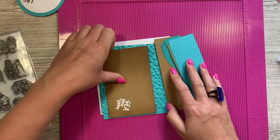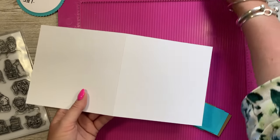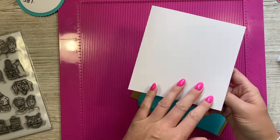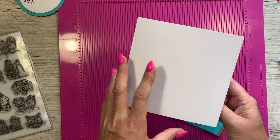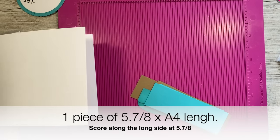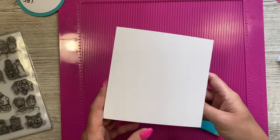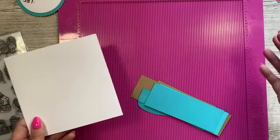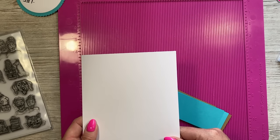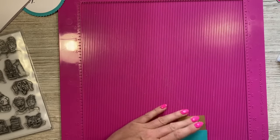I'll go over the belly band later on — first I'll talk through the pop-up bit. This is going to fit in a six by six card blank. If you don't have shop brawl cardstock you can use A4 cut to five and seven-eighths by the existing length, scoring along the long side at five and seven-eighths. If you've got 12 by 12 cardstock, cut a piece of six by 12 and score along the 12-inch side at six inches. This will go into many other size cards as well.